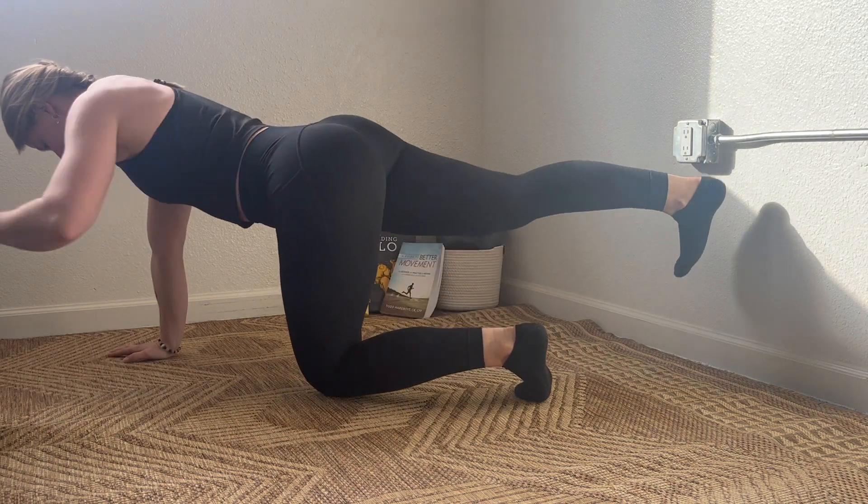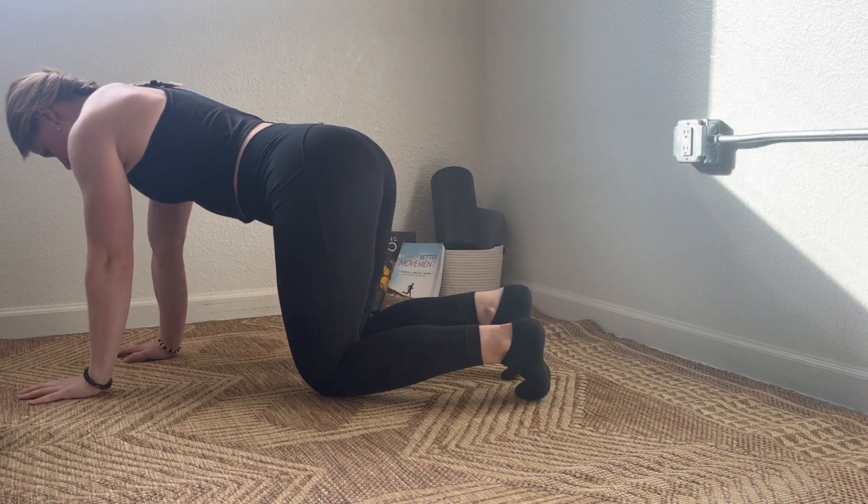Choose whichever overhead position feels best for your shoulders.